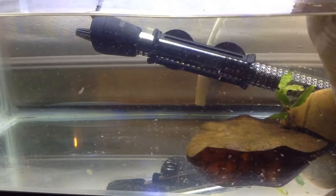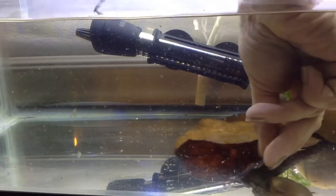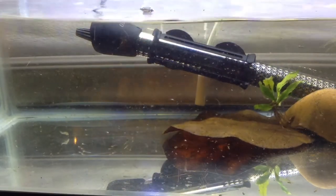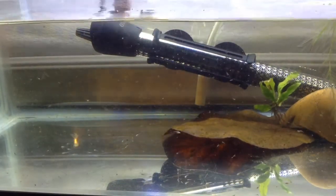At this point I've also just got the rock, one Indian almond leaf, a little bit of plant, and there are some floating plants still alive. They don't seem to be enjoying the warm temperatures in this tank very much.